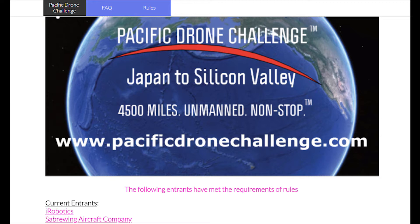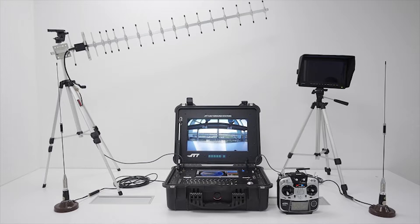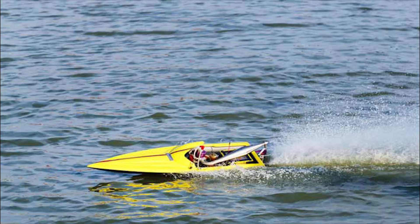Recently there was a new challenge posted encouraging companies to build drones capable of flying from Japan to the US non-stop. Of course this is something I'm interested in, but long-range UAVs can be quite expensive. Now the thought occurred to me: why not attempt this with something cheaper like an RC boat?